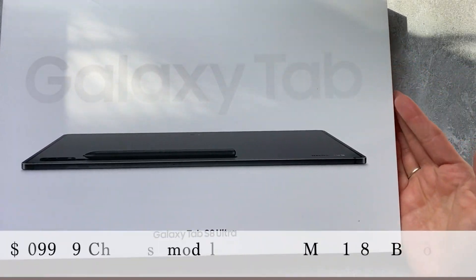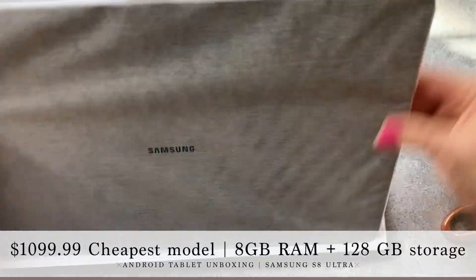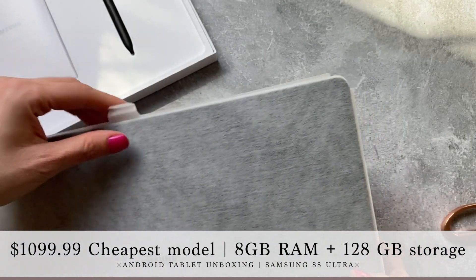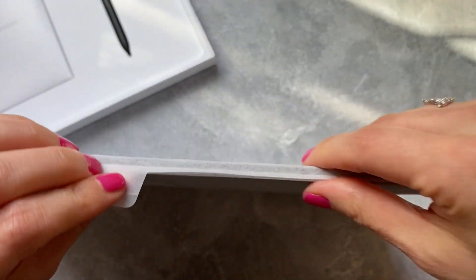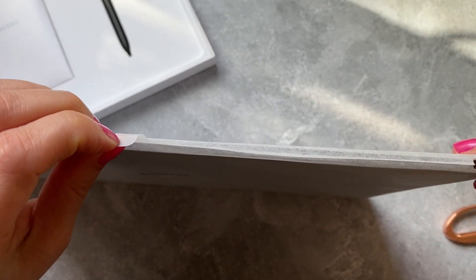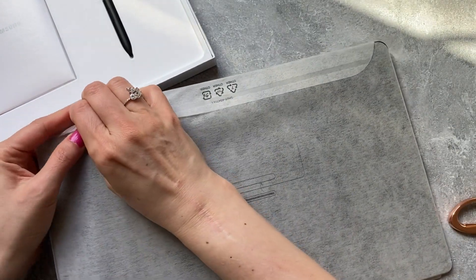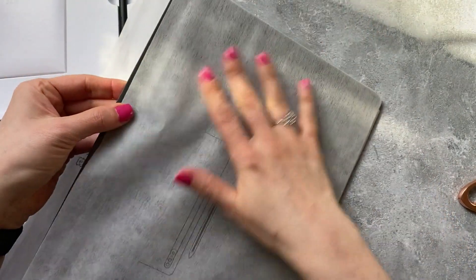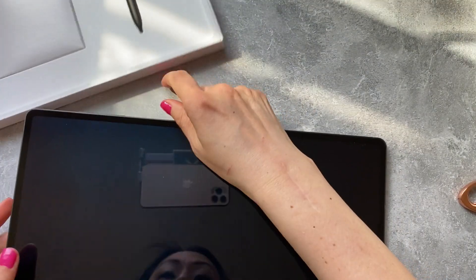The Galaxy Tab S8 Ultra — this is brand new, so that's nice. This feels heavier than the iPad, which makes sense because it's larger, and I'm excited. This is so much bigger. How do I open it? There it is — it's like an envelope. It feels really soft; I don't know what it is. It feels like something I clearly cannot describe.